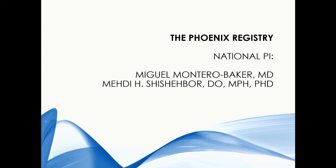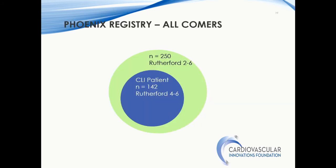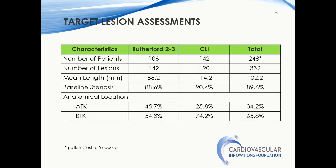Regarding the more global registry, we have been fortunate to participate alongside Dr. Montero-Baker. This study is more extensive than the EASE study — we are capturing ABI, WIfI classification, TLR, TVR, target limb amputation, and safety endpoints related to Rutherford class and tissue loss. The interim analysis includes 250 patients with Rutherford 2 through 6; of those, 142 have CLI, which are Rutherford 4 through 6. These are patients with significant prevalence of diabetes, and a significant portion have below-knee disease — 75% of CLI patients had below-knee disease. Rutherford 2 and 3 patients had significant above-knee disease.